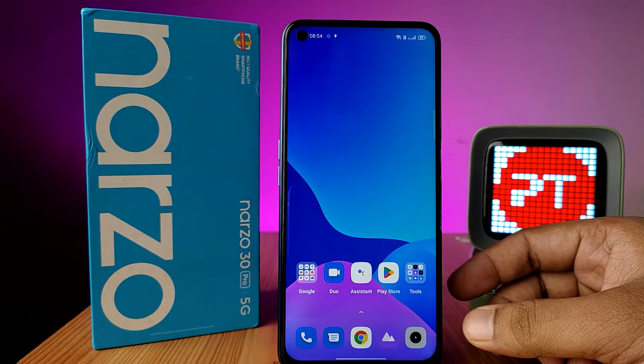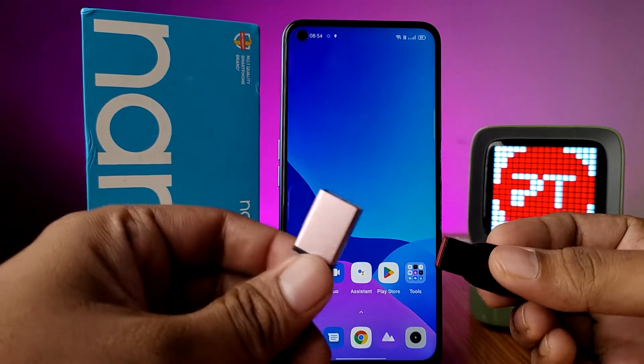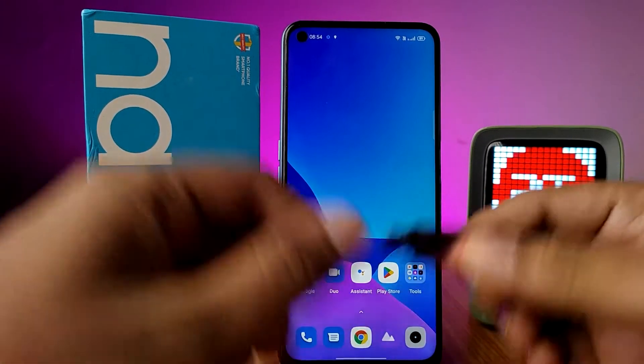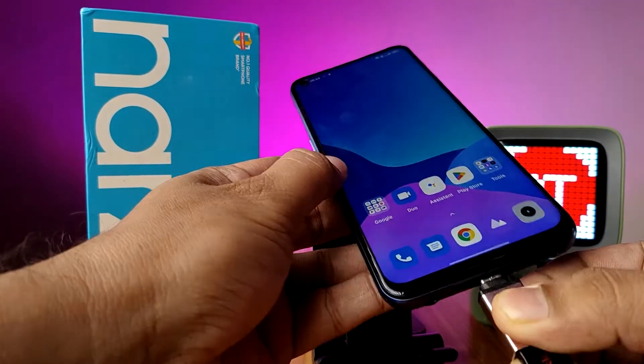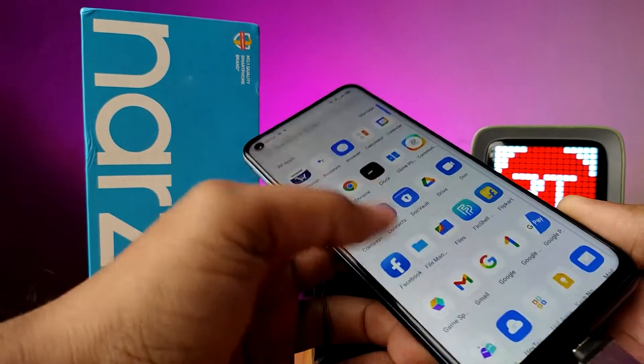In this video you will learn how to connect an OTG pen drive or normal pen drive with an OTG adapter in the Realme Narzo 30 Pro smartphone. We have an OTG adapter and a normal pen drive, so I insert the pen drive into the OTG adapter, then insert this setup into the phone and wait for a few seconds.